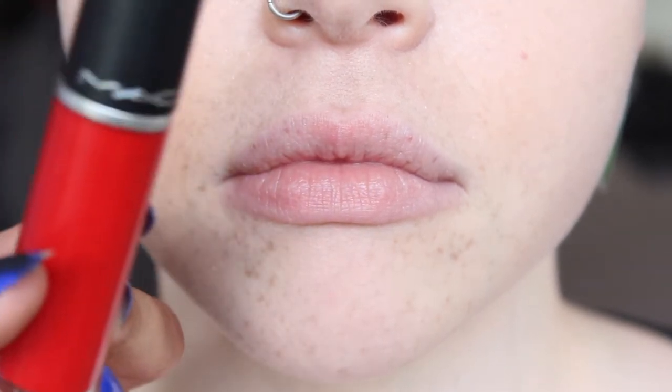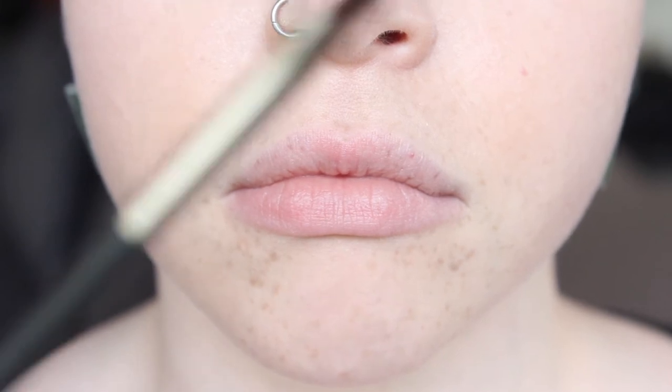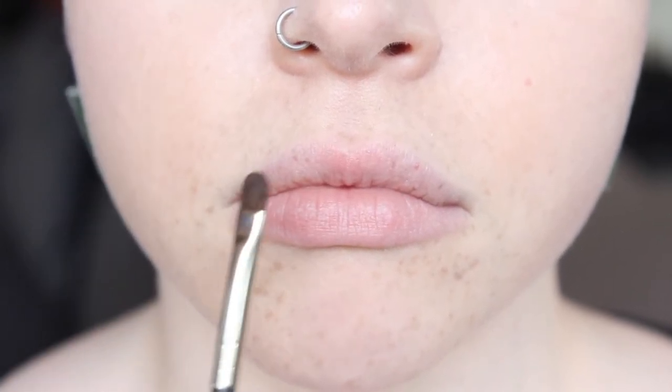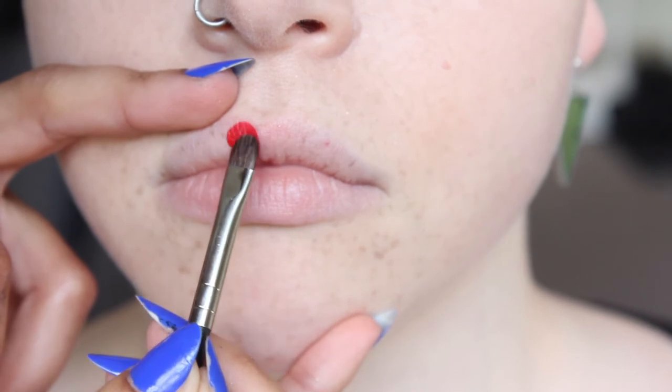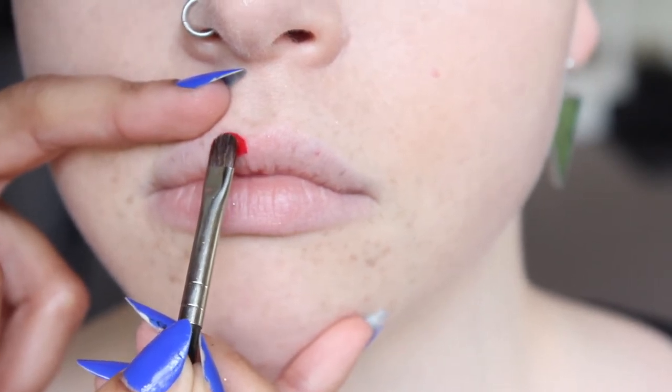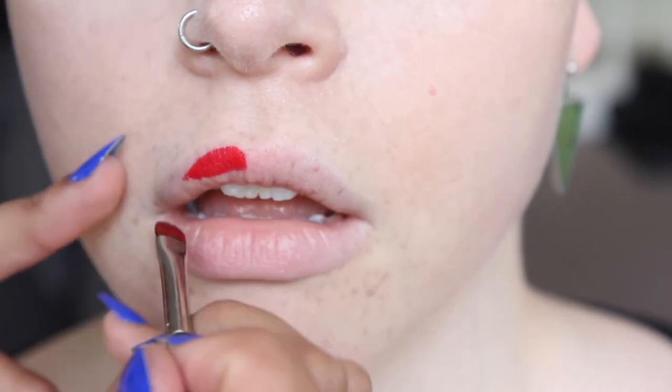So I've zoomed in to the lip area and we're going to go for a red lip. I'm going to use Retro Matte Liquid Lipstick from MAC in the shade Feels So Grand, and I'm going to apply that with a 228 brush. I like this brush because the shape of it is really good to create that round cupid's bow shape. You can also of course use the actual applicator, which is really good on these. With this brush you can literally just imprint the shape that you want.